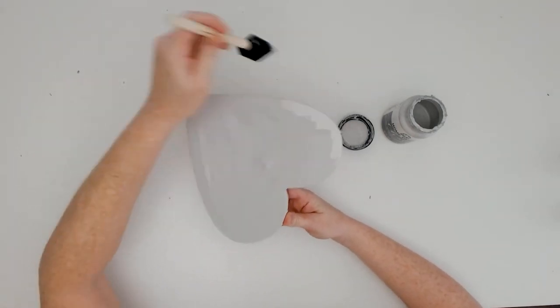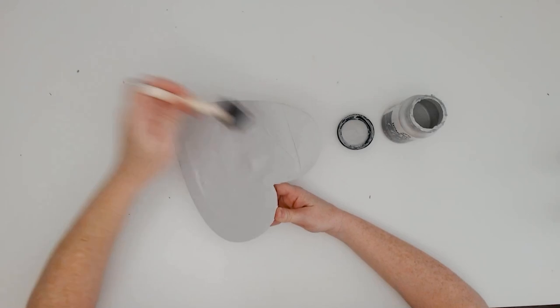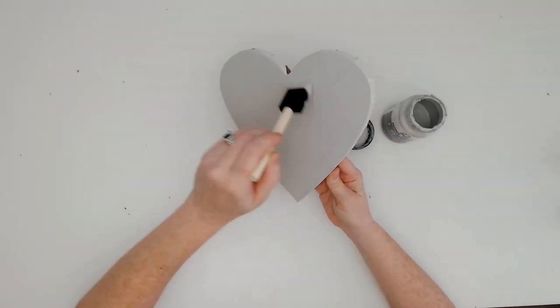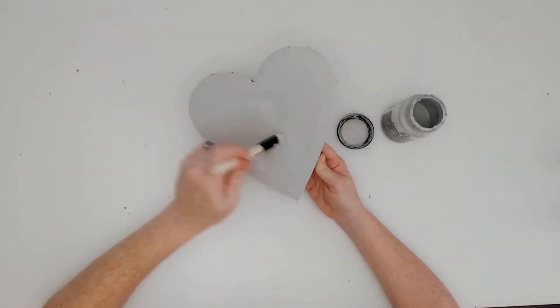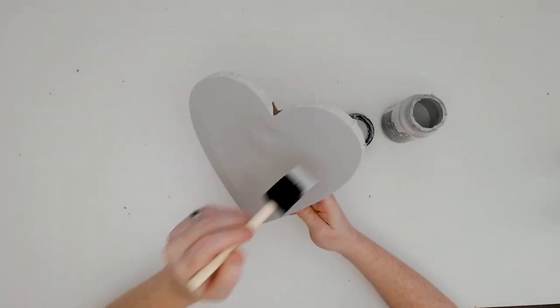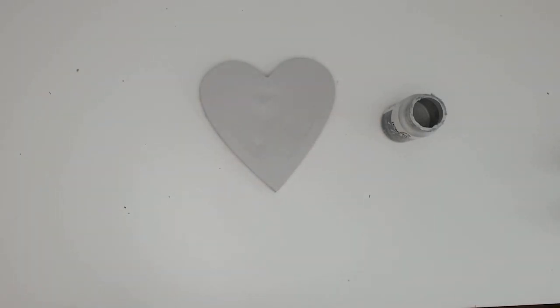You can paint the canvas with acrylic paint. Using a brush or foam brush, just paint your canvas with some acrylic paint. You could really get creative and artistic here, or you could just paint the canvas one color, which is what I did. Then let it set to the side and let it dry completely before applying the vinyl.